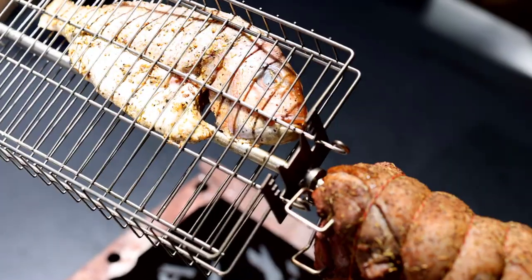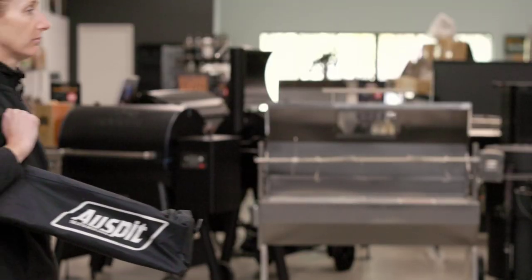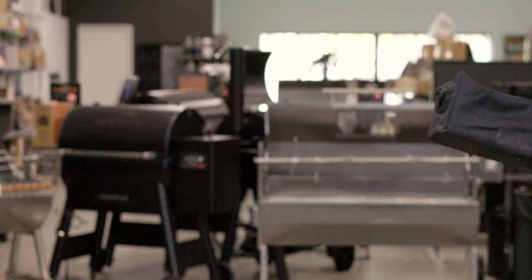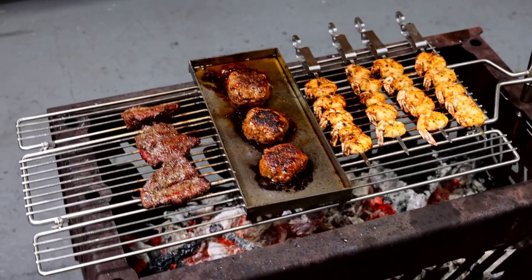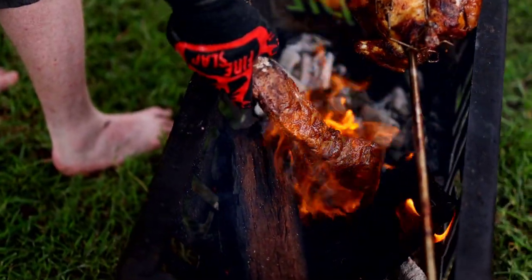One of the most loved features of this incredible portable spit is how easily it packs down once you're done cooking. Simply disassemble and pack it away in the included carry bag. The durable carry bag is 105cm long by approximately 15cm square. Compact, portable and hassle free.